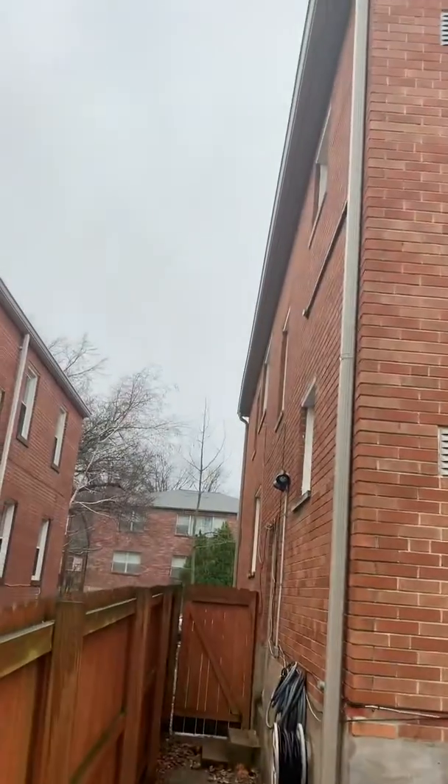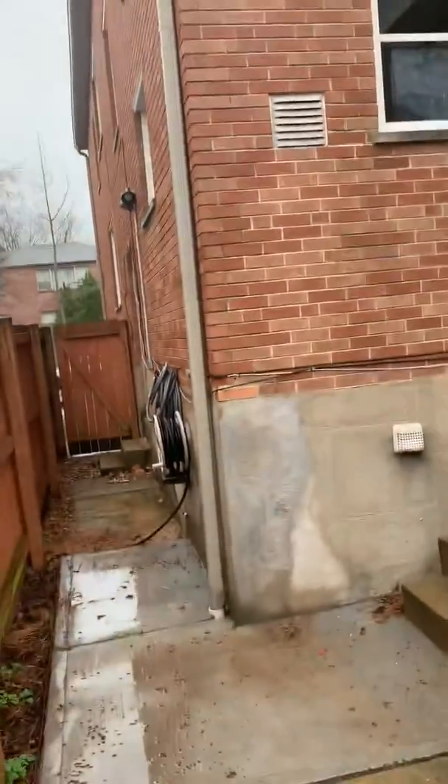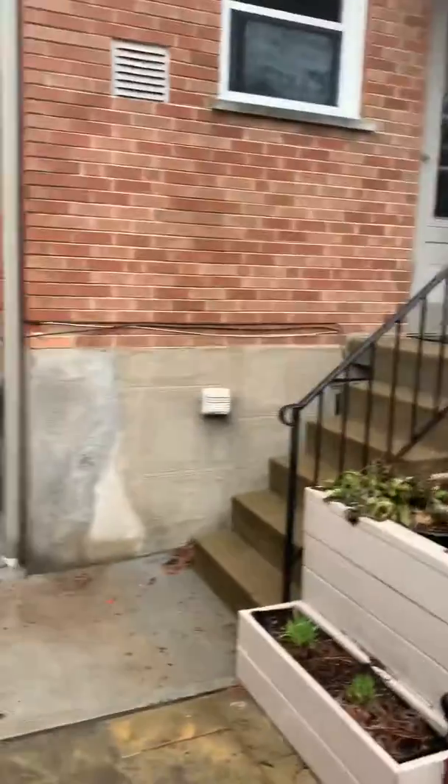There's the side of the home. I think we want to probably concentrate on the interior for drain and for line set.